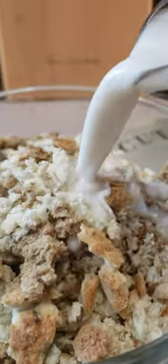Meatloaf, comfort food, level up. Soak those breadcrumbs in milk. Now, if you're lactose intolerant, you already know what to do.